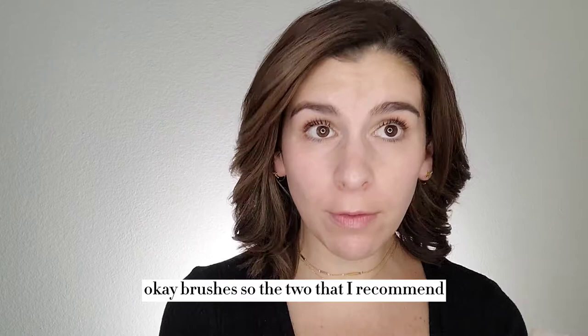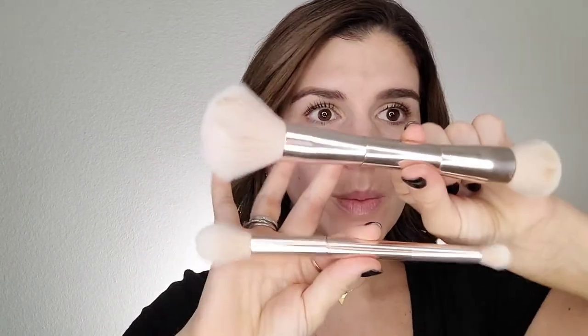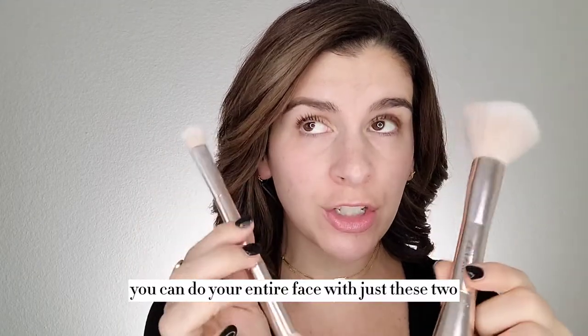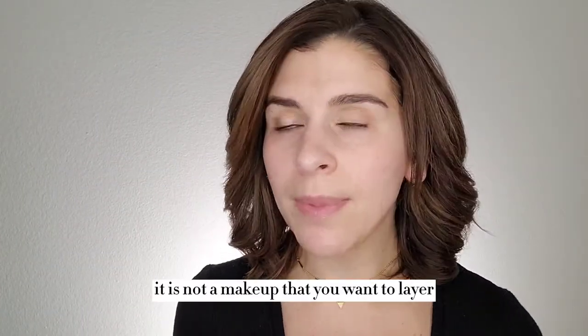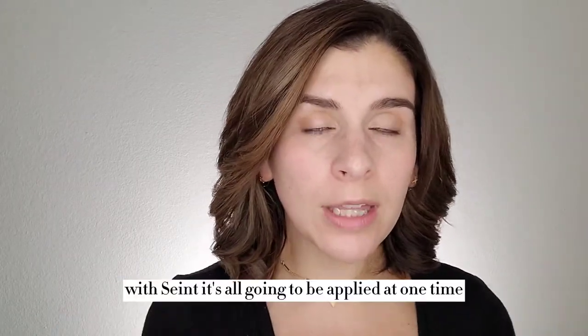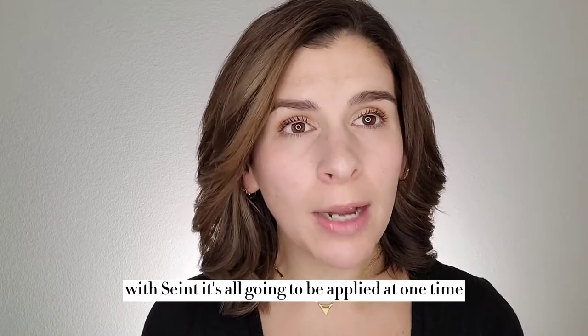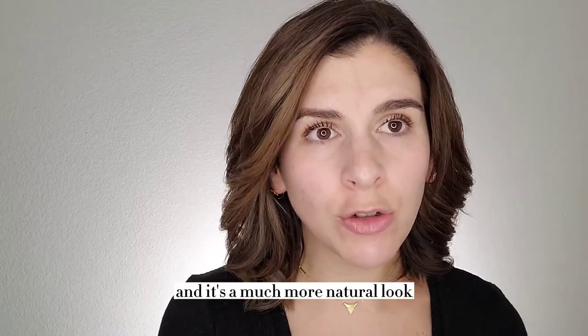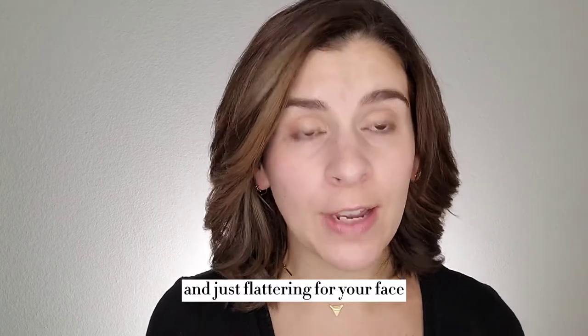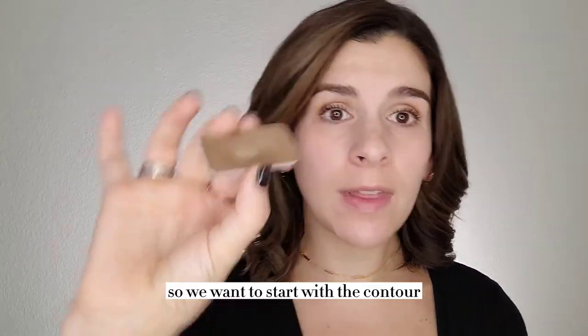Brushes. So the two that I recommend are the blend brush and the blush bronzer brush. If you have to pick just one, I would do this one. You can do your entire face with just these two, including eyes if you wanted. Saint is a little bit different in that it is not a makeup that you want to layer — normally we think of doing makeup in layers, foundation, concealer, contour, and so on. With Saint, it's all going to be applied at one time and blended together. It's a much more natural look, and also much more dimensional and just flattering for your face. So we want to start with the contour.